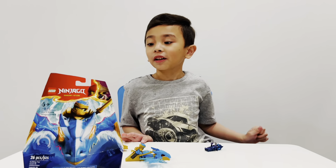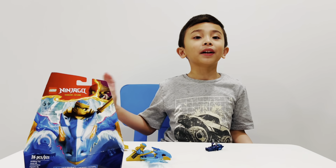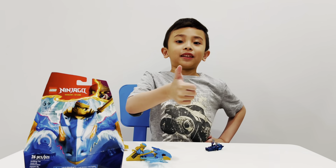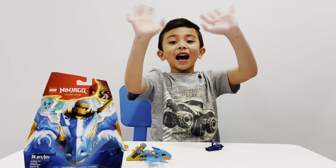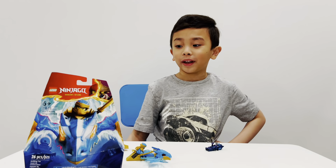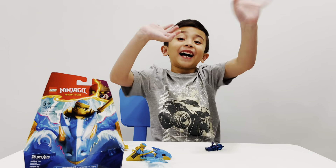Now guys, make sure to like and subscribe to my video. Make sure to stay healthy. Bye! See you in my next vlog — I don't know when. Bye bye!